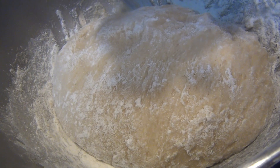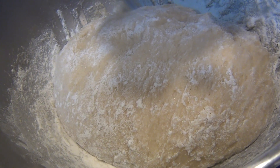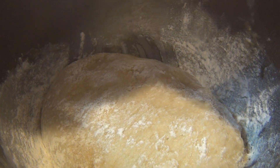The yeast dough is ready and now I have to wait one hour for it to double in size. Now I have to cover the dough to keep the temperature warm.